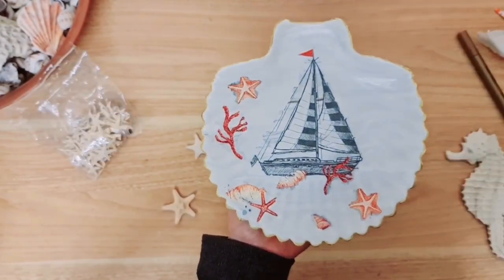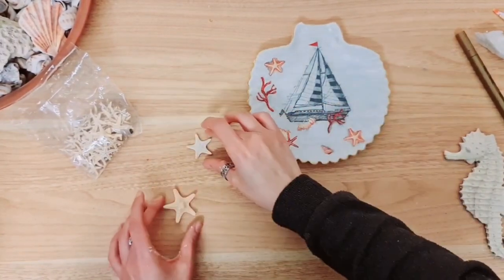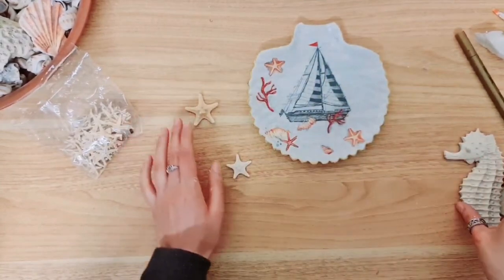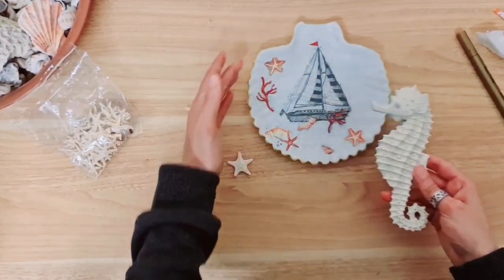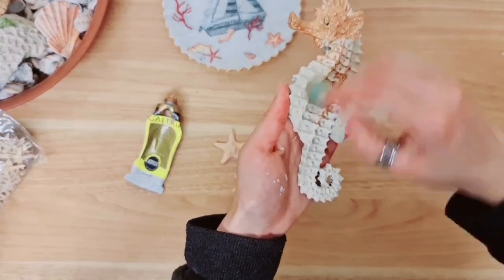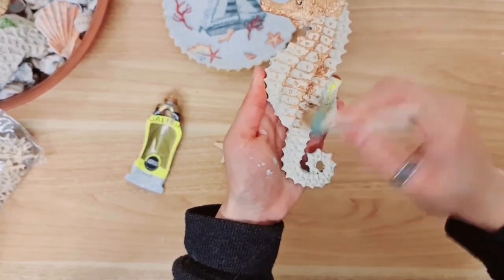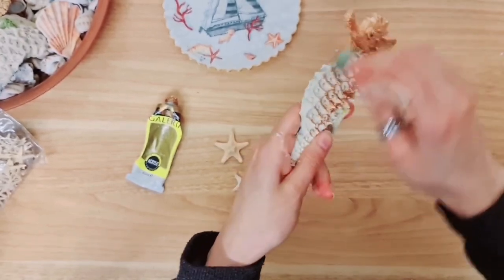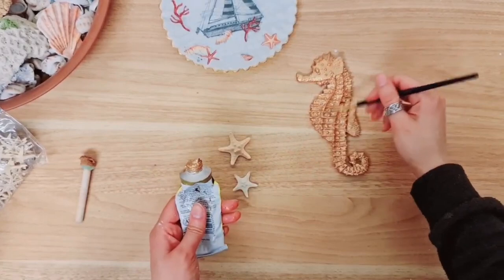This is how it looks at the moment. Now I'm going to take two starfish — a big one and a medium size — plus the seahorse, and I'm going to paint them gold to match the rim of the plate. I'm using my sponge brush to apply the paint. I always find it's easier — it gets into the grooves and you can work with it a lot more than a regular paintbrush. The seahorse has been painted, now I just need to paint the starfish.